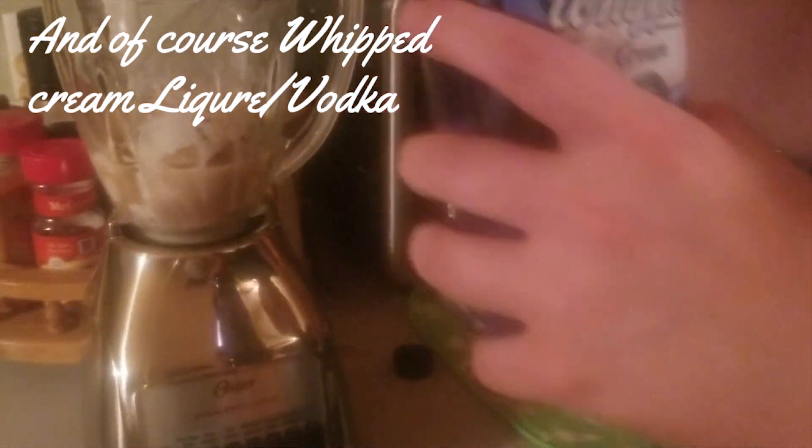And of course, if you want to water this down a little bit, you can add in some milk. Now comes the final step — blend that beautiful baby up. Blend for a couple seconds until you get a nice milkshake consistency.